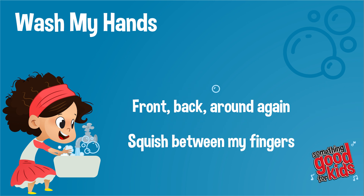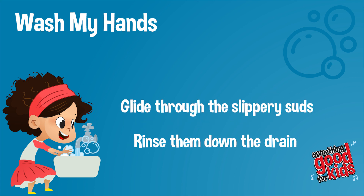Front, back, around again. Squish between my fingers. Glide through the slippery suds. Rinse them down the drain.